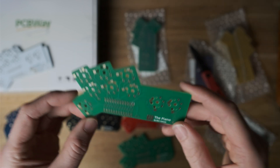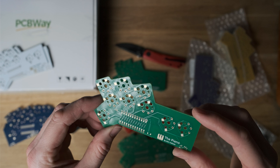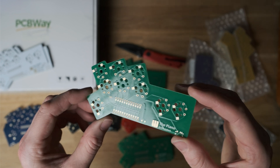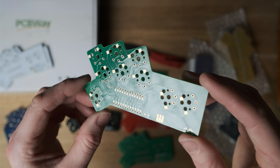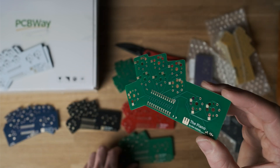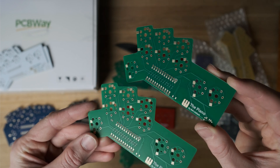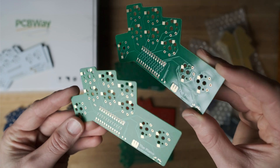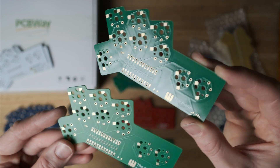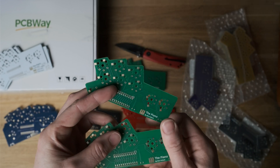Very smooth finish on the matte — you can't make out any reflections in that surface at all. Compare it to the glossy one and you can immediately see the studio light reflecting in that very high gloss finish. Side by side you can really see the difference: the matte just makes the whole thing glow in a very diffused way, whereas you can see an actual mirror-like reflection on the glossy one.